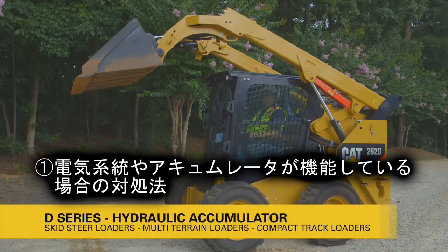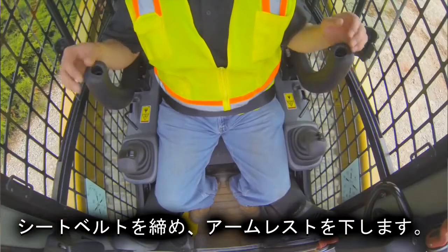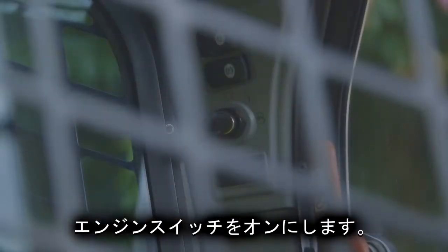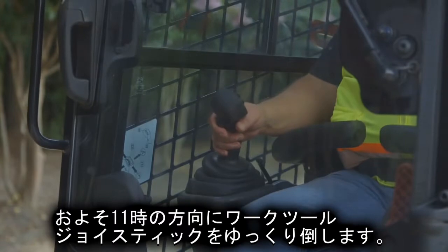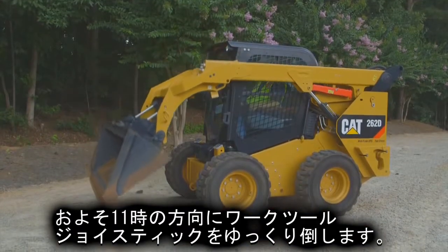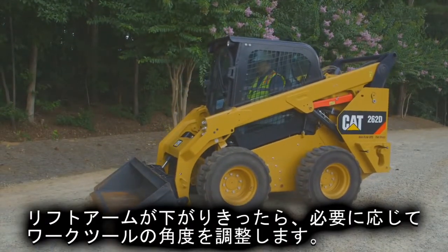If electrical power is available and the accumulator is charged, the loader arms can be lowered from the operator station with the work tool joystick control. With the seat belt fastened and the armrest lowered, move the engine start switch to the on position. Press the parking brake switch and release the parking brake switch. Slowly move the work tool joystick control to approximately the 11 o'clock position in order to slowly lower the loader arms and adjust the work tool if necessary.